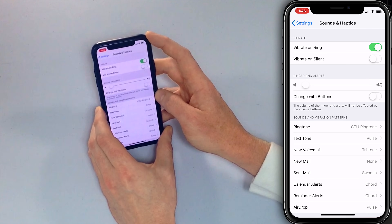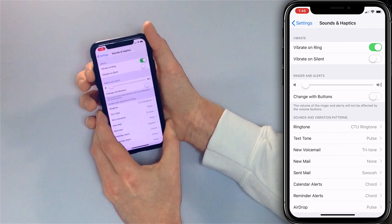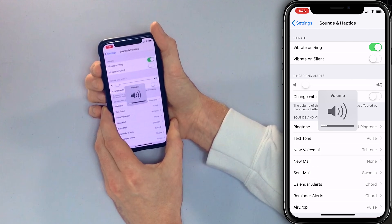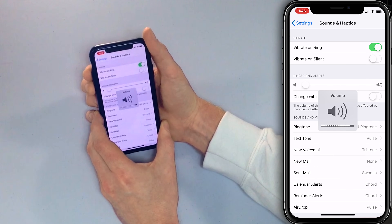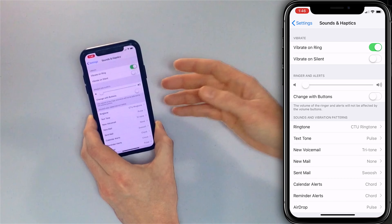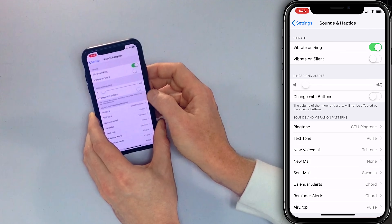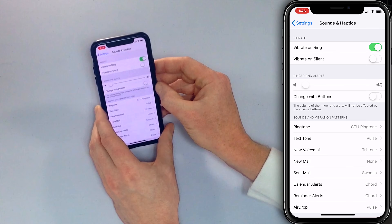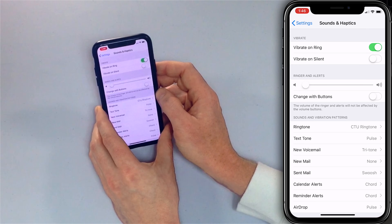The most important thing to be aware of — and this is what confuses people — is that you can turn the volume up and down on your iPhone without affecting the ringer volume. A lot of people will be confused because they've got their volume all the way up but their ringer is not working, while the rest of the sound is blasting. The thing you need to be aware of is this 'Change with Buttons' setting, which is why people would come into the Apple Store with this problem all the time. When it's off, it says the volume of the ringer and alerts will not be affected by the volume buttons.